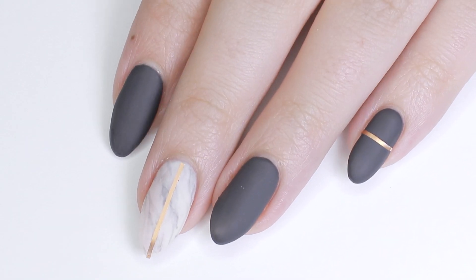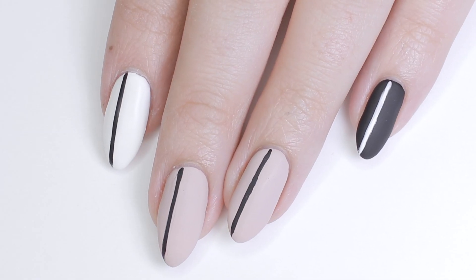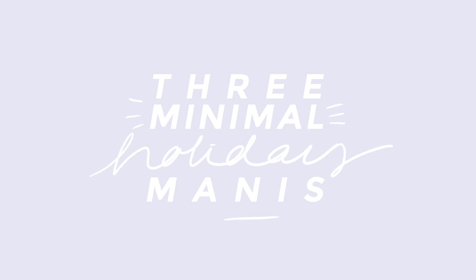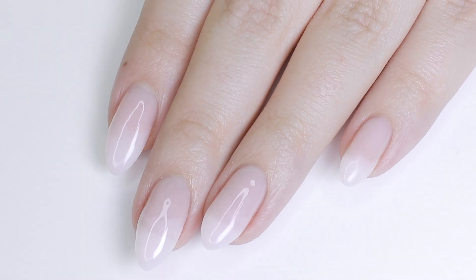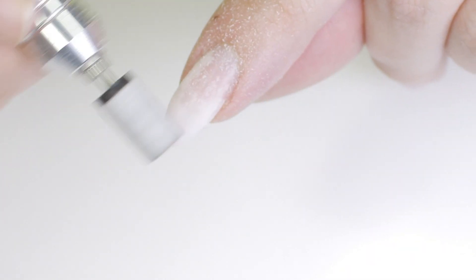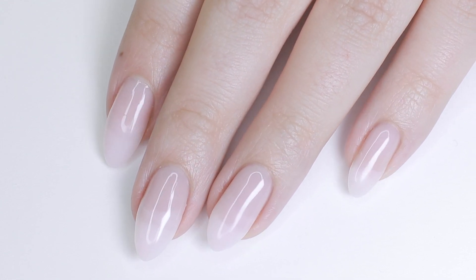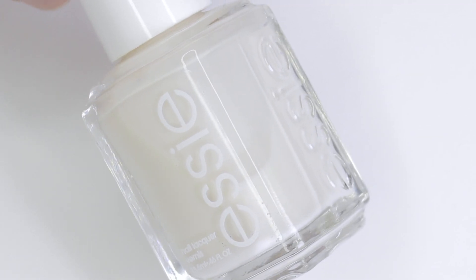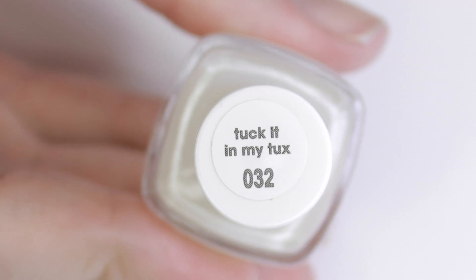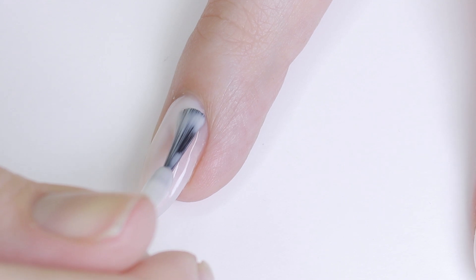Hey, today I'm going to be showing you three very easy, very minimal nail designs that are going to be perfect for any of the upcoming holidays. Prior to filming this I actually put some pretty janky nail extensions on — I'll have a video about how I did this coming up soon, but that's why my nails look this way. So for the first look we're going to be doing a matte marble design.